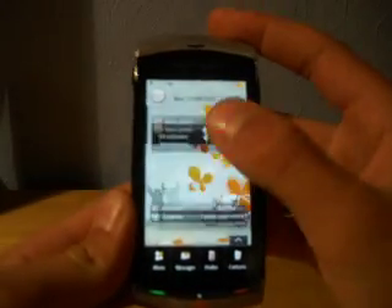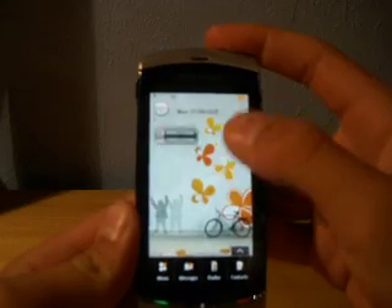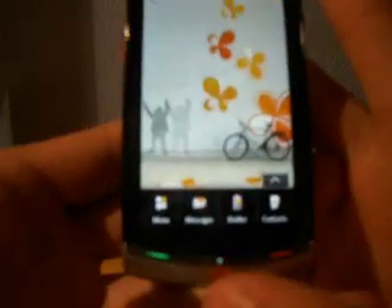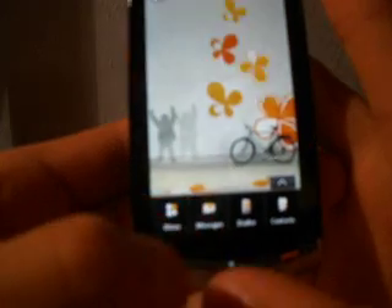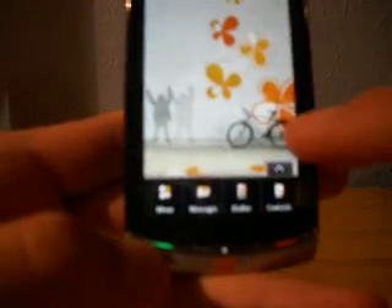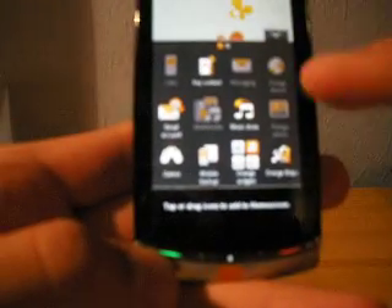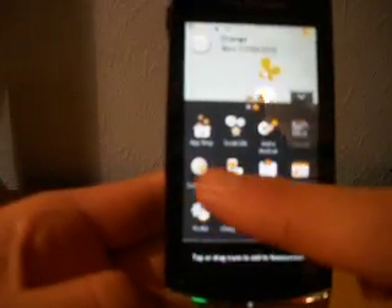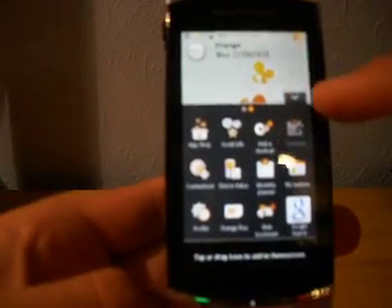So you've just got the menu here — this is her menu, you can set it up how you want. There's menu, messages, dialer, and contacts there, and then you can press that button and bring up everything like a BlackBerry — another page there, which is quite good.